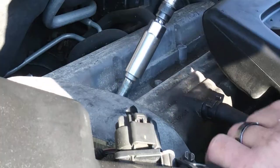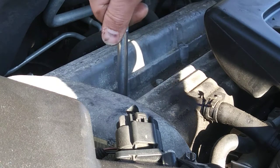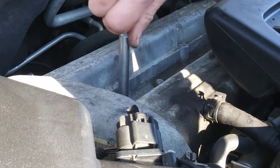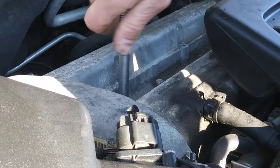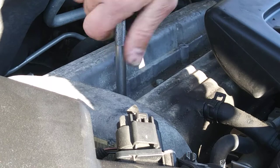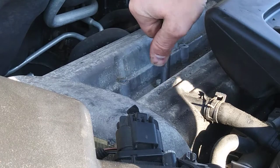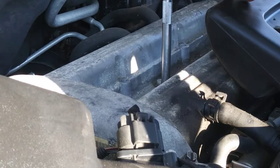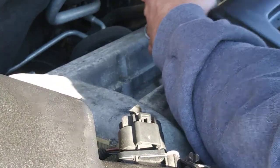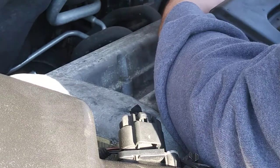Put some grease on the boot as well. Start it by hand first, then go tighten it — do it all by hand last. It's 41 degrees out here and I'm doing this — it's all about maintenance. The plugs are coming out pretty easy, that's good. Loosen them all up first.